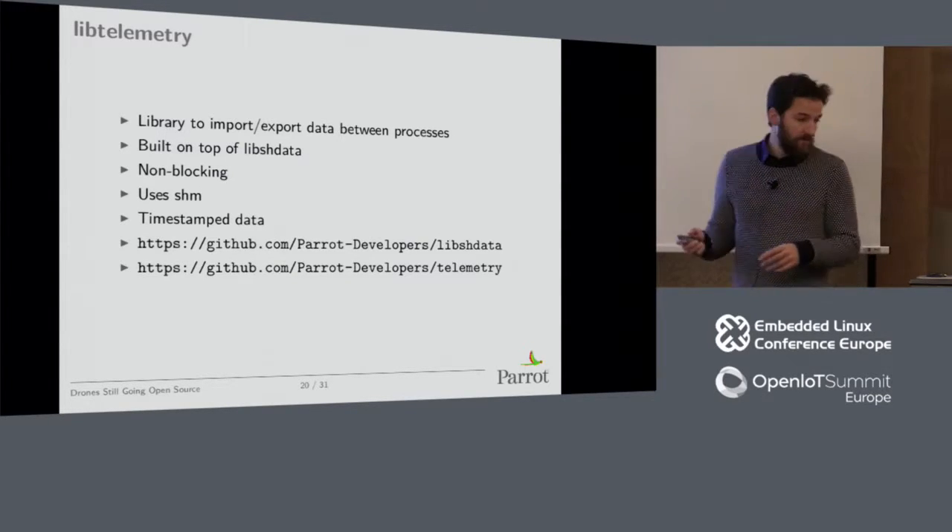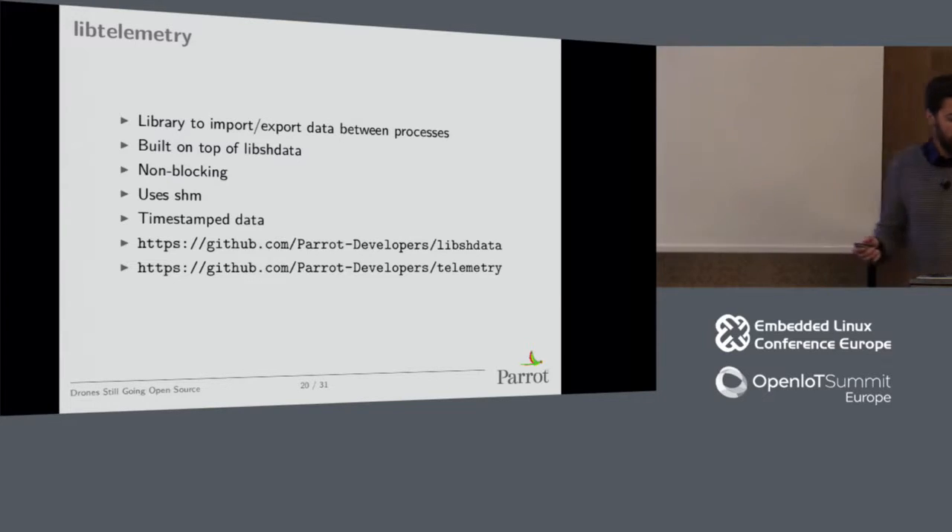You can find both libshdata and libtelemetry on our GitHub.